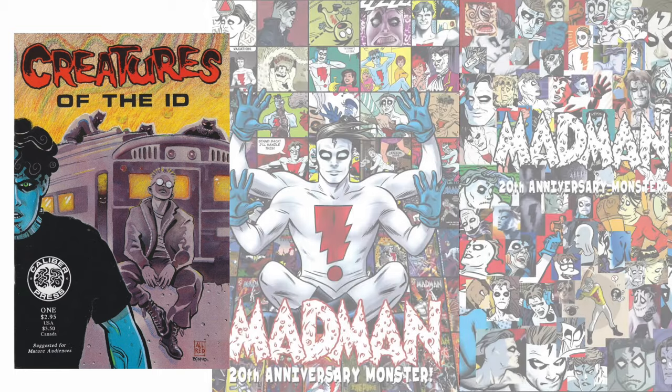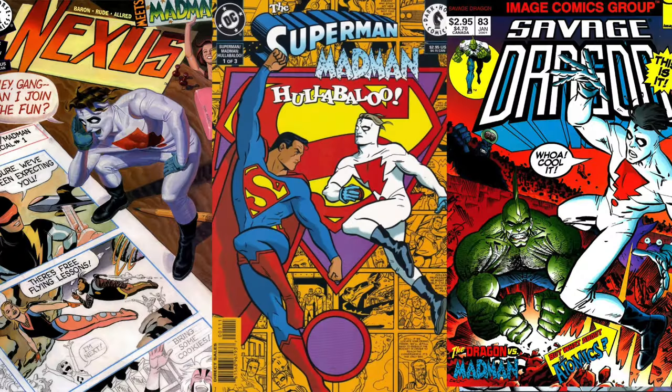First appearance in 1990, then 20 years of comics, lots of crossovers — and okay, let's draw.